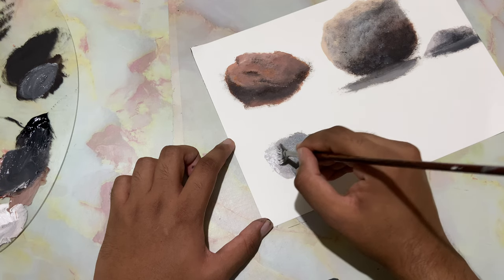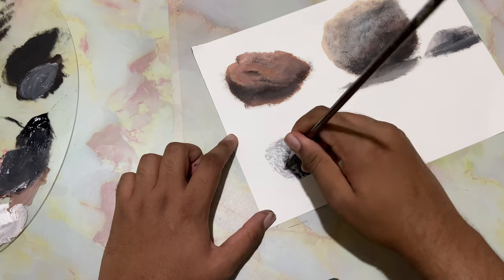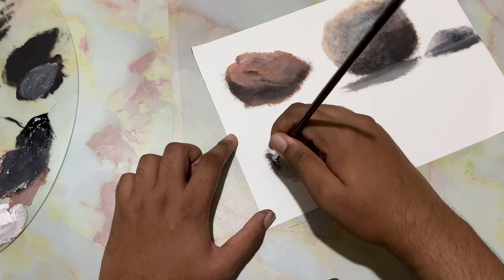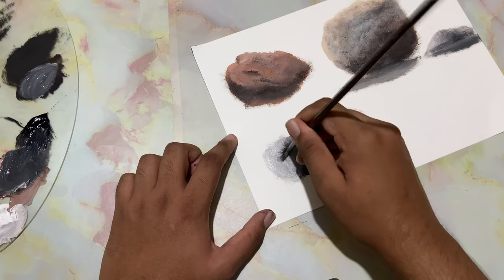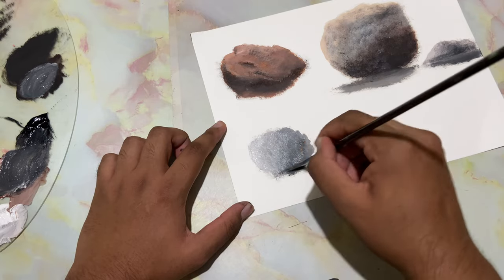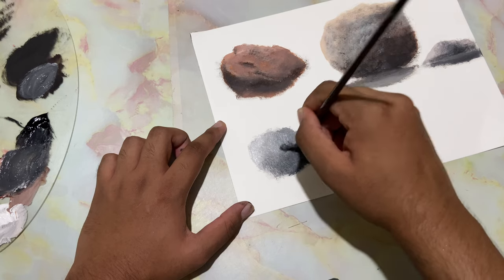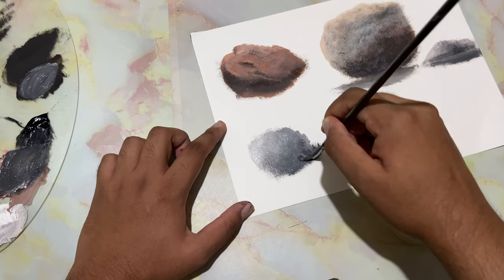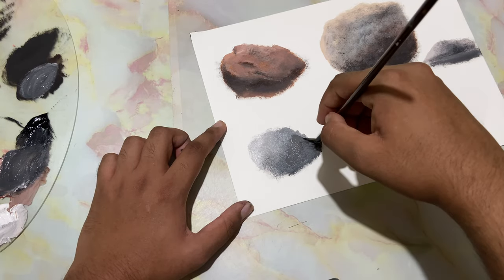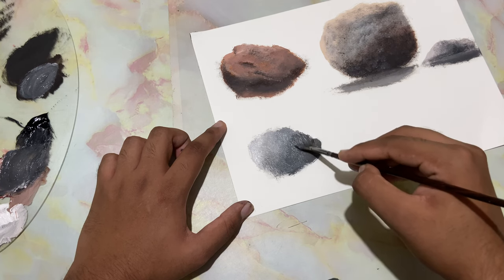This is a mossy rock, as you would have seen in the thumbnail. Just going to tap it with the number two fan brush. I'll take in some black, drop it in, and add in some texture to make it look realistic.